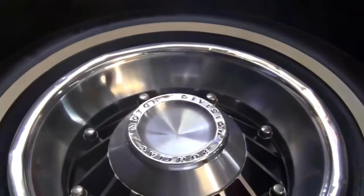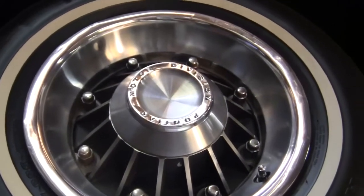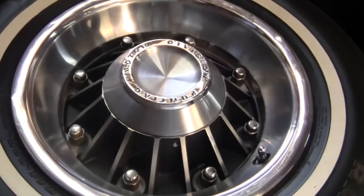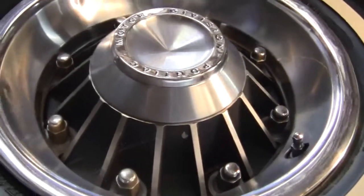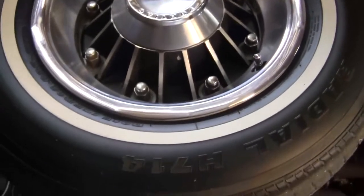It's got eight lug wheels — beautiful eight lug wheels with 1964 hubcaps. Those are not reproduced. They're the best looking of the hubcaps that were produced, we think anyway.